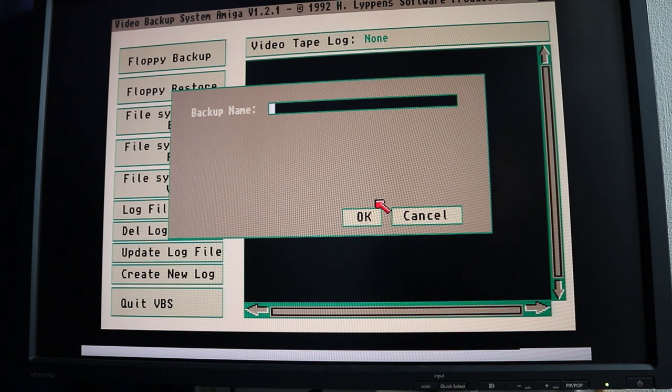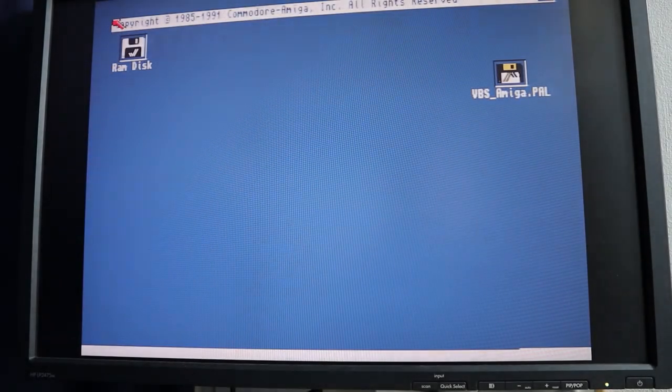Something noteworthy here - the manual does say to make a backup of the VBS disk. Obviously it's a good idea to do that with any originals anyway and keep it write-protected. This is a very good example of where you need to make sure you do that, because it'd be very easy when doing a restore to accidentally overwrite it. I'm going to try again to recover this backup onto another floppy disk. This doesn't sound particularly healthy to be honest - yeah, trying to boot off this floppy disk as well and this isn't sounding particularly good either. At this point it does seem that the VHS tapes are more reliable than the floppy disks.